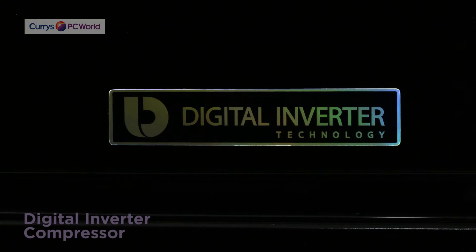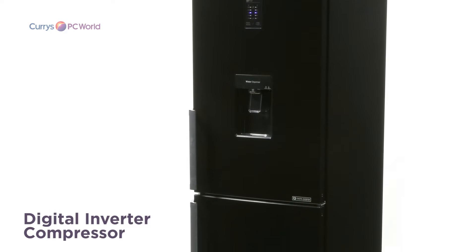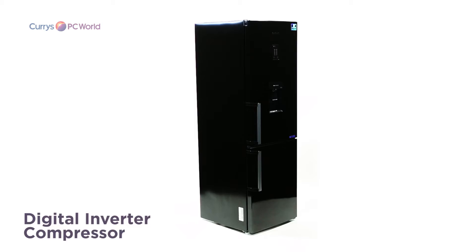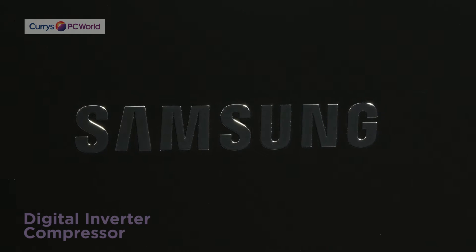The smart digital inverter compressor monitors the temperature and adjusts the compressor according to your usage behaviour, ultimately keeping your food fresher for longer and providing you with peace of mind.